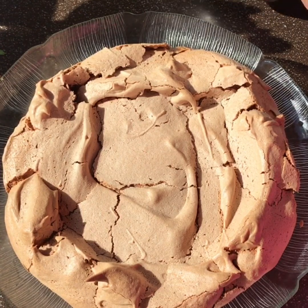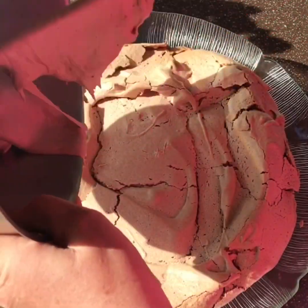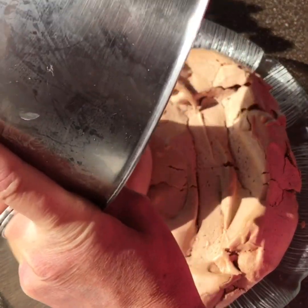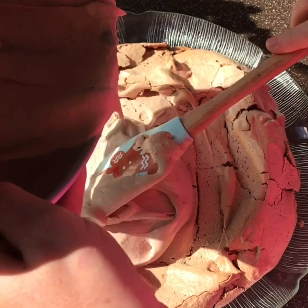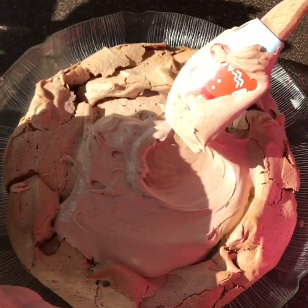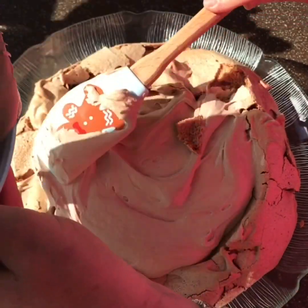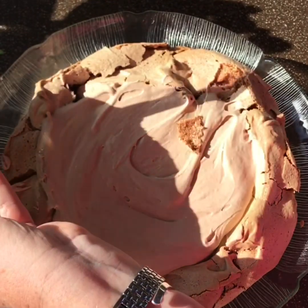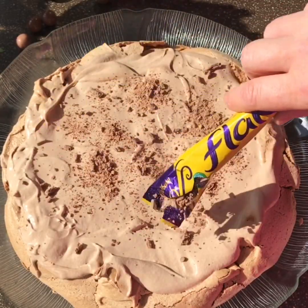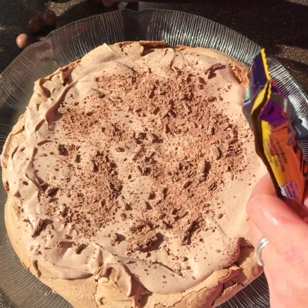So I've turned the pavlova out onto a dish and I'm just going to cover it now with the chocolate cream and decorate. Just spread that out all over. Now I'm just covering with the crushed flake and I'm going to decorate with these Maltesers as well.